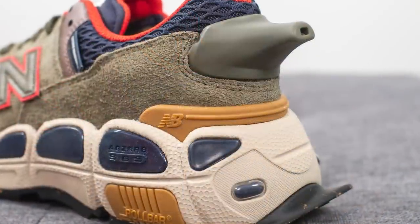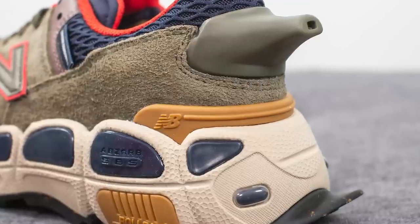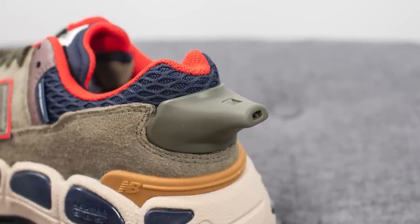Surrounding the bottom of the back heel we have a tan colored TPU heel clip which gives added structure and support. And definitely the strangest and most controversial design aspect of this shoe can be found in the center of the back heel — attached to it is an actual functional whistle, and it actually works.